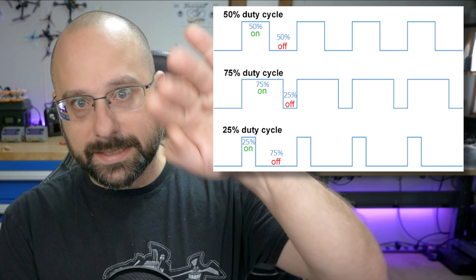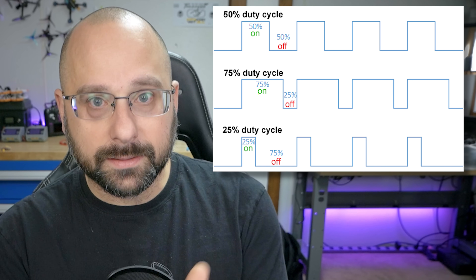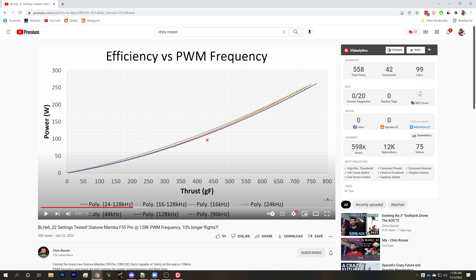When the ESC drives the motor, it doesn't simply push a DC current through it like an older brushed motor. It drives it with a PWM — pulse width modulated — signal in which the voltage goes up and down. It's a digital signal, and the length or width of those high voltage pulses controls the throttle. The longer the signal stays at high voltage, the higher the throttle and the faster the motor spins. Looking at a chart from Chris Rosser's recent video, which goes more in depth into the numbers, we can see that as PWM frequency increases, motor efficiency goes up.